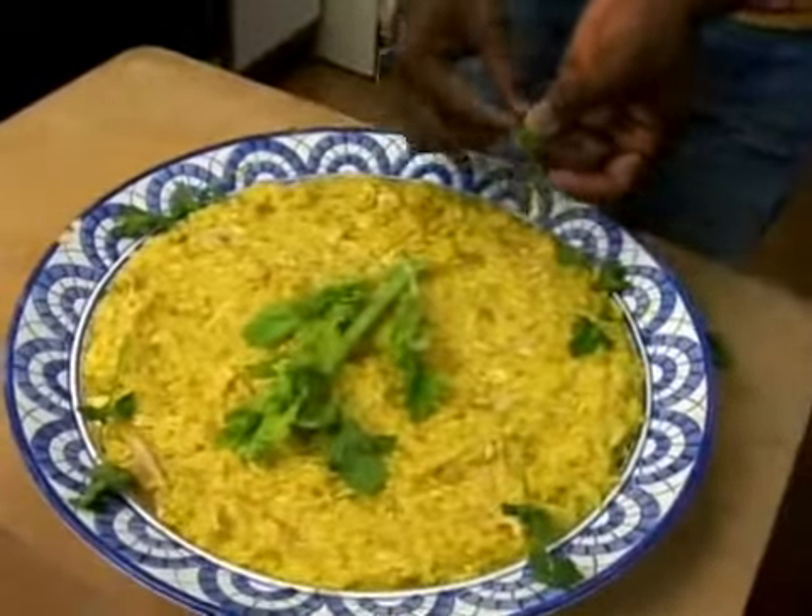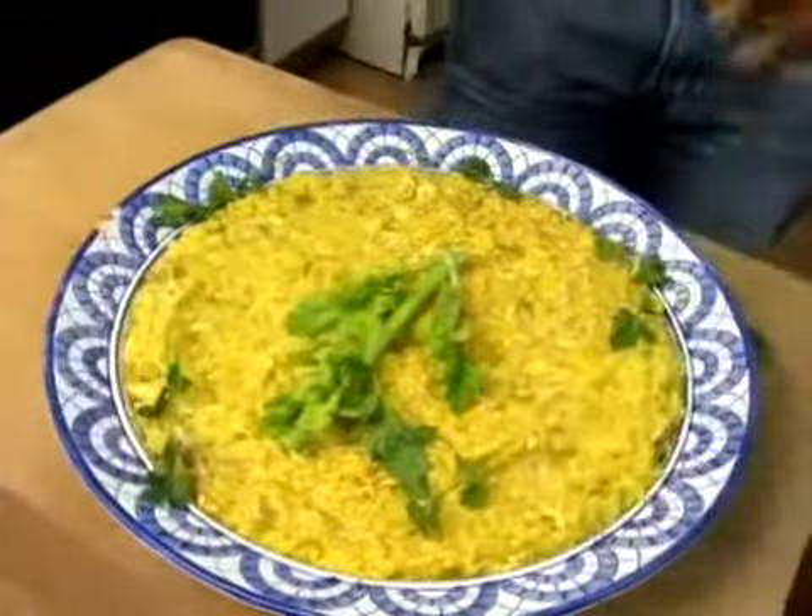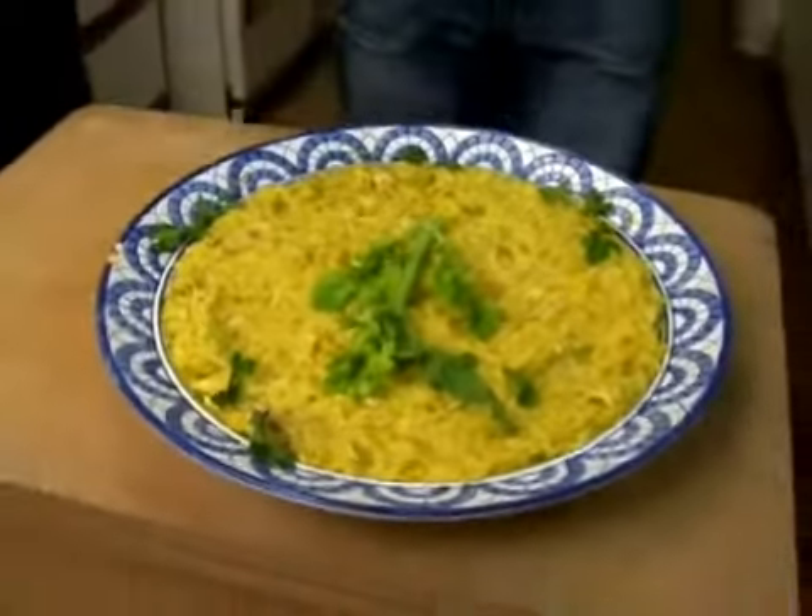Whether it's Thanksgiving or Christmas, everybody wants the traditional turkey, but how about chicken and rice? It's always good and always good for the soul and the Southern heart. Chicken and rice is always best for the soul.